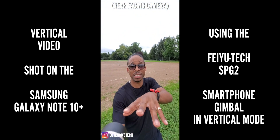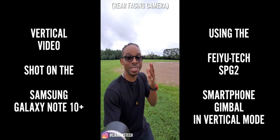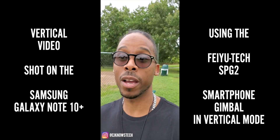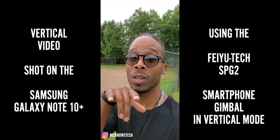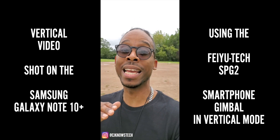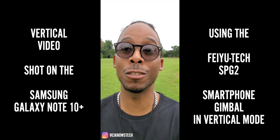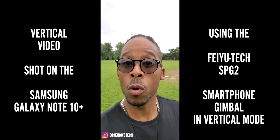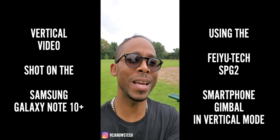Let's switch it to the ultra wide — now you can kind of see the gimbal in frame, but that's cool because you know I'm really using the SPG2. I noticed when shooting vertical video the gimbal was showing, so to fix that, all I did was move the cell phone up and now it's not in the shot. I didn't have to rebalance — that's what I love about the SPG2, it does all the heavy lifting. Just hit record and make that butter IG story goodness.